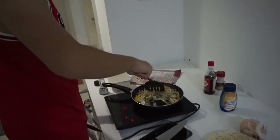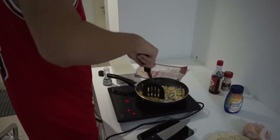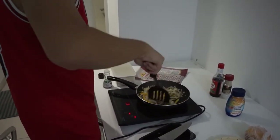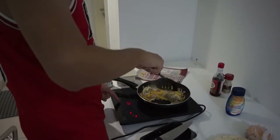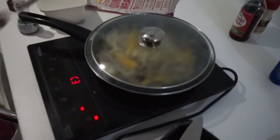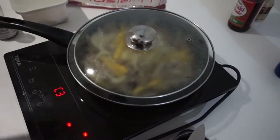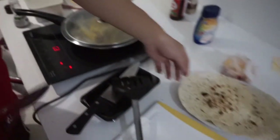Let the onions reduce for a while — set the heat low a bit. Let the onions and peppers reduce and cook a little bit more. Also, if you have a lid, just lid it. It's definitely not the lid for this pan, but whatever — if you have a lid you can lid it, it makes it cook faster. If you don't have one, never mind.